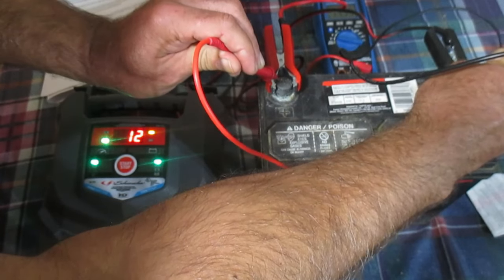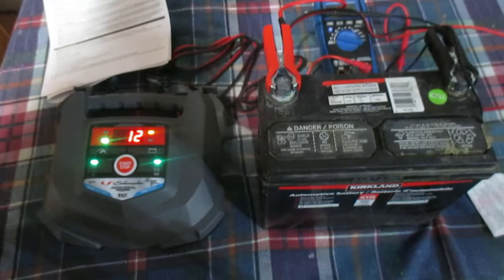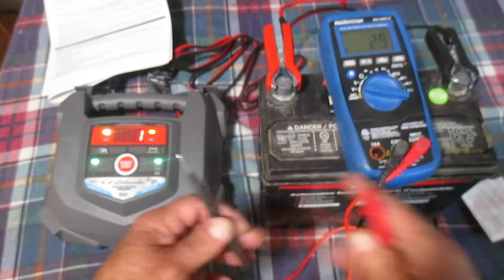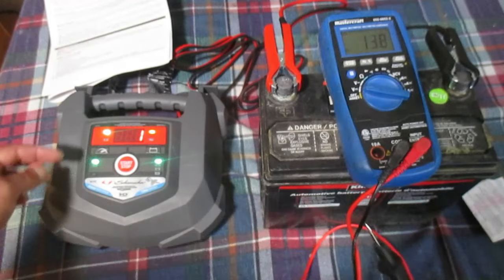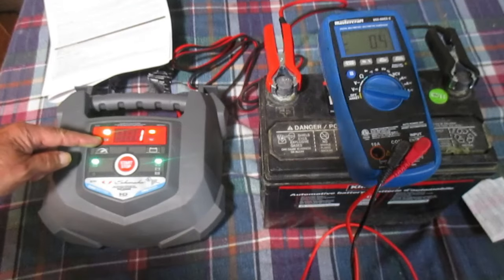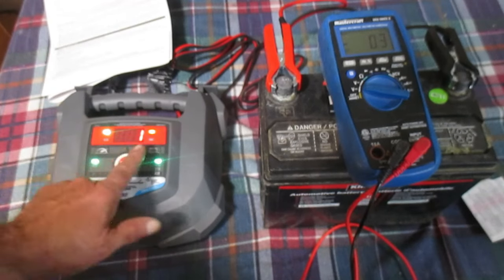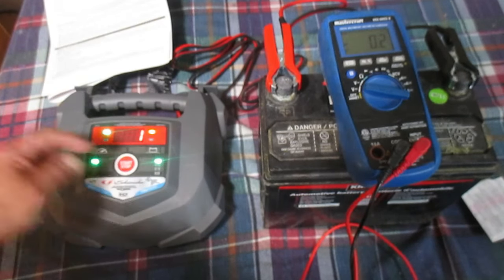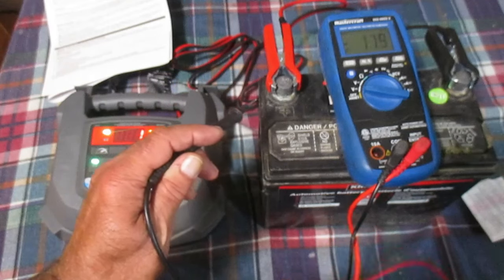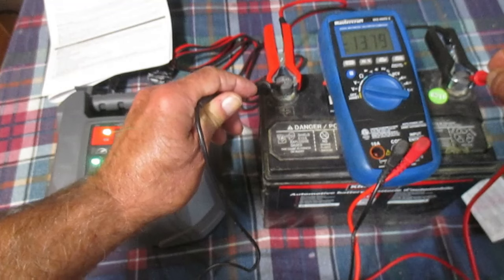The charger has only been connected for about two minutes and I can see the display toggles between two readings: one says 'V' — that's the voltage — and the other shows percentage with a little battery icon. It says 'percent' in the middle. So we're at 1% charge, and then it toggles back to the voltage reading.